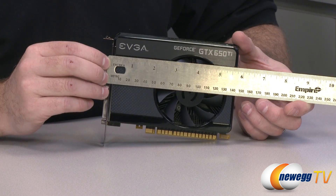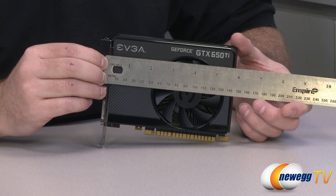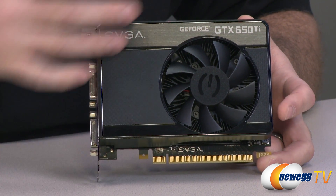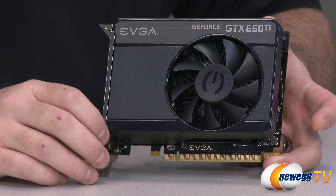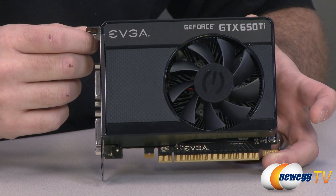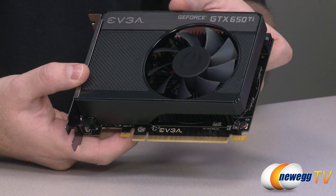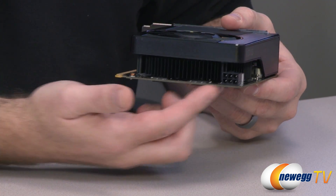Next up, here's the video card itself. It measures just about five and three-quarters inches long, so it should fit in most computer cases. Bear in mind it is a two-slot card, so you'll need two-slot spacing available on your motherboard and in your case. The 650 Ti slots in between the 650 and the 660, giving you an extra 100 megahertz of memory speed and twice the CUDA cores compared to the 650 alone. Note that the power connector points backwards toward the rear of your case, so give yourself a bit of extra space for cable management to plug in that six-pin power connector.